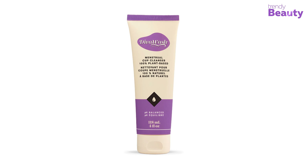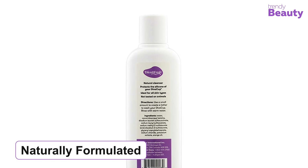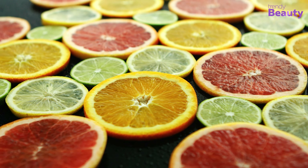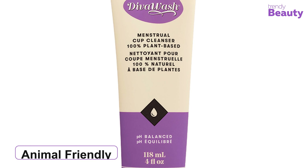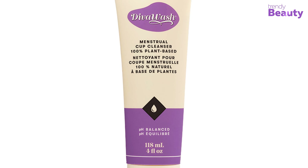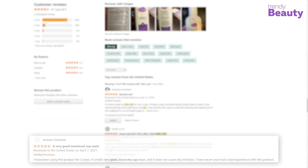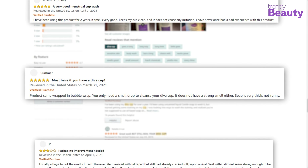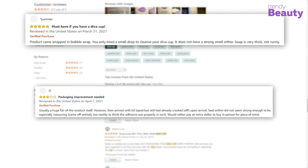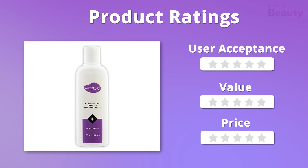The Diva Cup Diva Wash menstrual cup cleanser is our top pick for today's video, which is specially designed to provide gentle care for all skin types and protect your silicone cup. This menstrual cup cleanser is made with 100% plant-based ingredients. Its packaging is very convenient to carry and to use, and its special design makes it more flexible while using. The cleanser has active benefits that help to balance the pH level of your vagina. As it is a naturally formulated soap, it leaves a natural and fresh citrus scent. The product is also designed to keep the soap on the cup for avoiding mess. The soap is an animal-friendly product, so without worrying a bit, you can use this one.